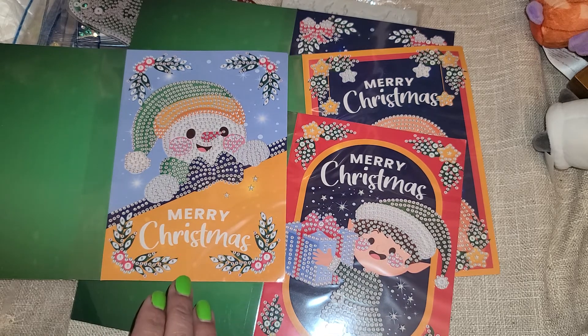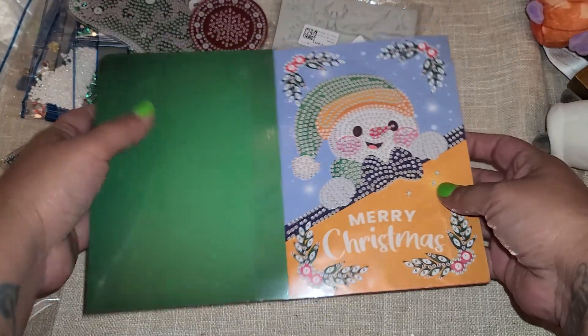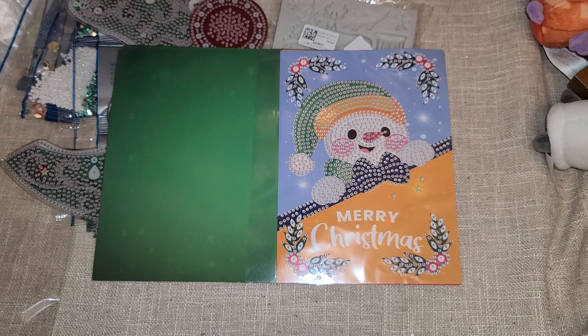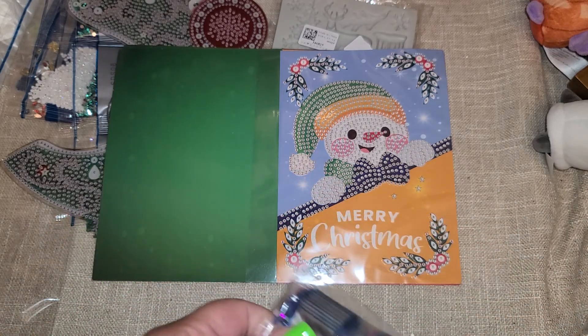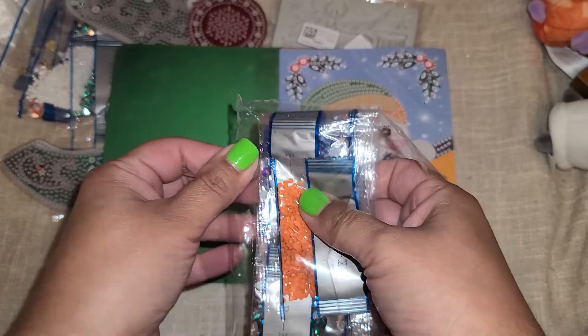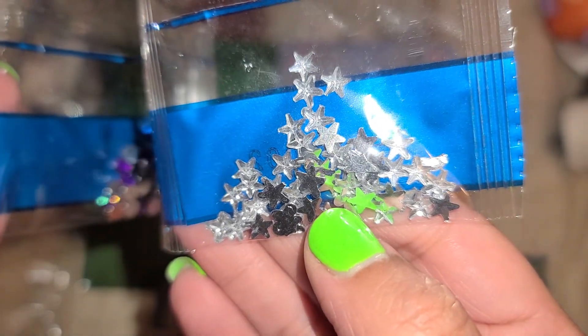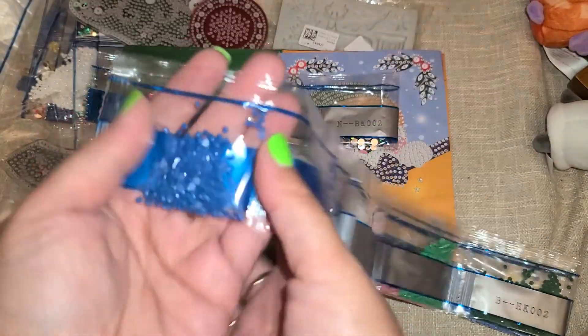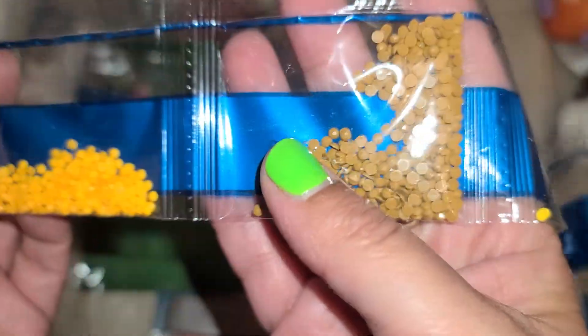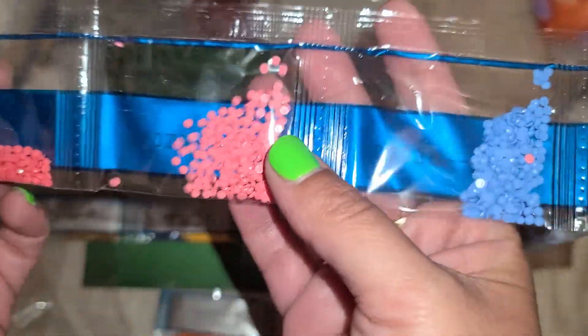I just need to check with the post office because I'm not sure how postage would work for these since they have diamond dots on them. I'm excited to see how these come out! Now let's check out the rhinestones for these — so these look like a mixture of traditional diamond dots and rhinestones. We have some orange, some rhinestone ones, a nice purple, some stars, some clear ones, and some more traditional diamond dots. That must be for the gingerbread guy.